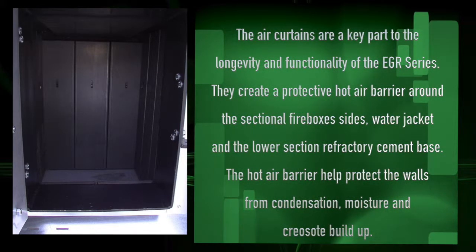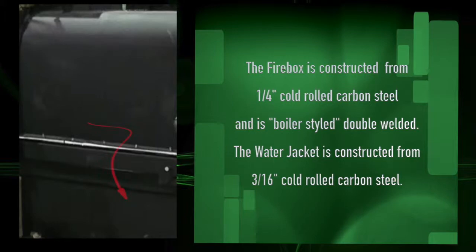The air curtain sections are the key part of the longevity and functionality of your EGR Series, as they create a protective hot air barrier around the sectional firebox sides, water jacket, and lower section refractory cement base. This hot air barrier helps to protect the walls from condensation, moisture, and creosote buildup. The firebox is constructed from quarter-inch cold-rolled carbon steel and is owner-style double welded. The water jacket is constructed from three-sixteenths cold-rolled carbon steel.